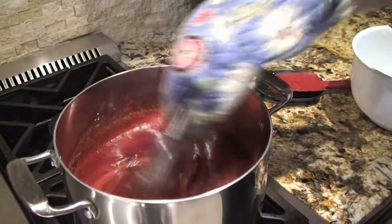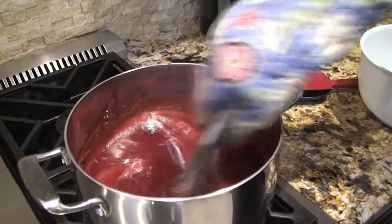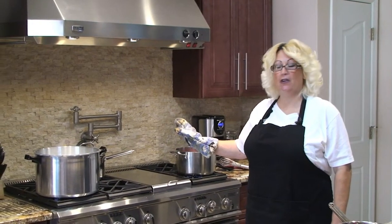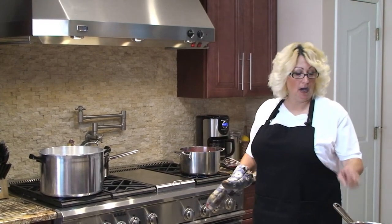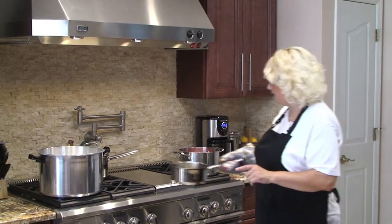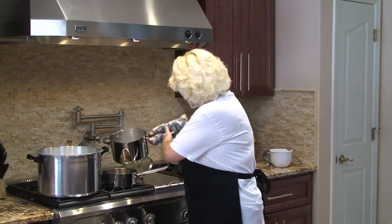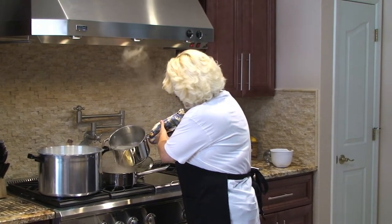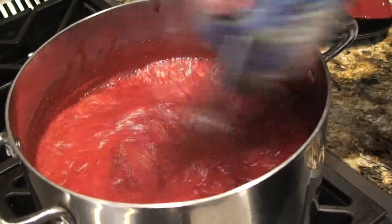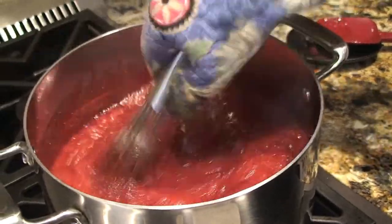Once your sugar is in and mixed well, wait for it to come to another rolling boil, then boil for exactly one minute and remove from the heat. My strawberries have now come to a rolling boil, so I'm boiling for approximately one minute and then I'll remove it from the heat.